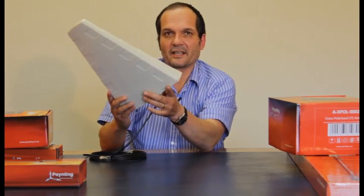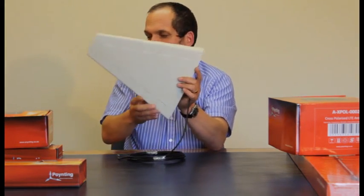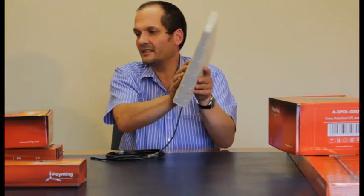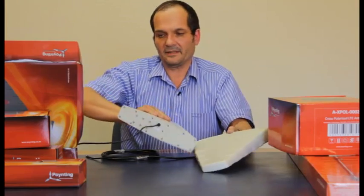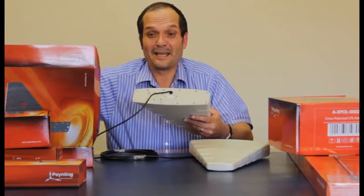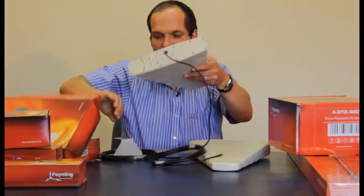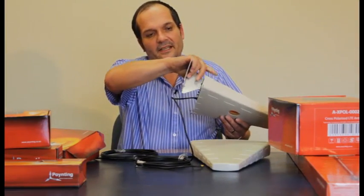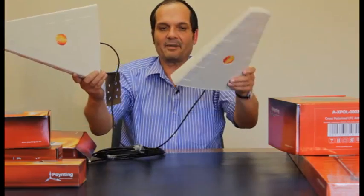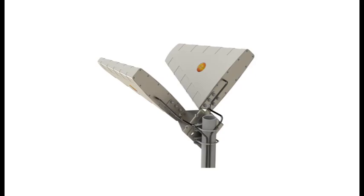One way to achieve this is with a log-periodic antenna like this one, which covers all of the bands — that's why it has a narrow end and a big end. You can combine two of them in interesting ways. Taking another one out of the box, these are easy to handle. You can do it with bigger antennas too, but it's not easy to demonstrate on video. We've made a special bracket that sits on this antenna, and with the same bracket on the second one, you can mount them together using one bracket.